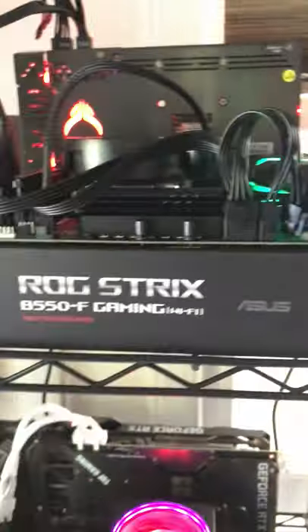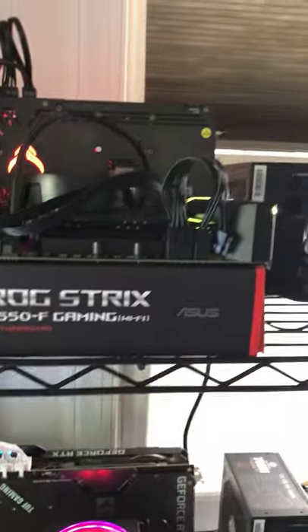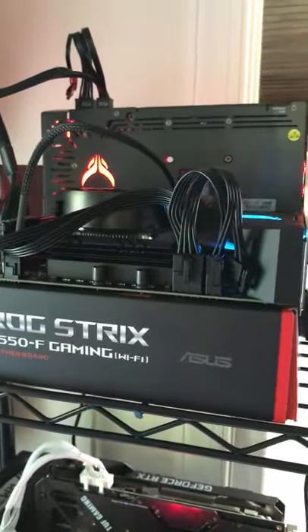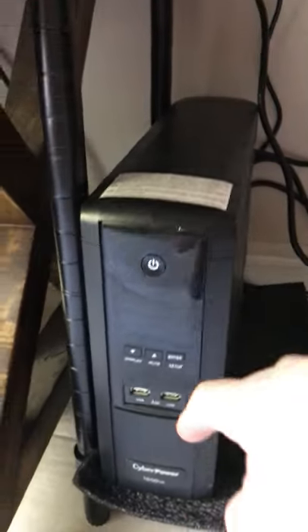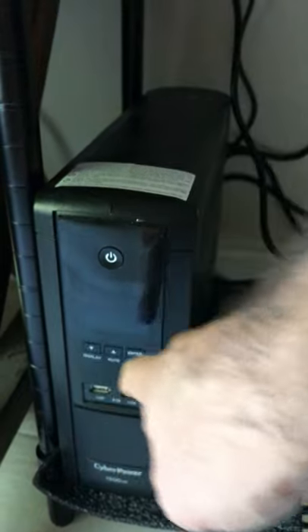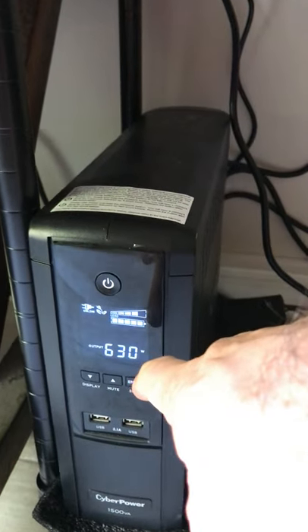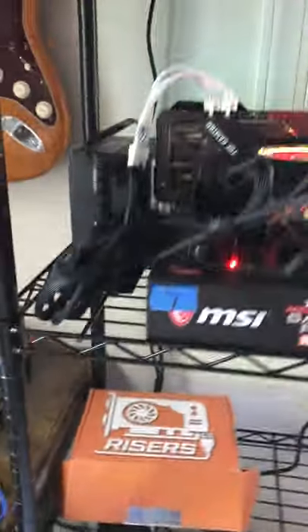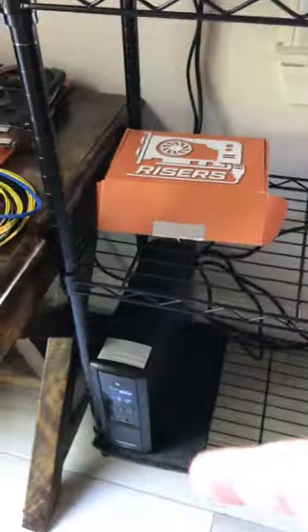Got that working on the ROG Strix motherboard. Had a little issue — I had all this stuff running and I don't have the cables yet to hook into the 30-to-40 Triplite power supply. So I was running it off this — this goes into a basic 110 outlet — and you can see my draw right now, it's 630, 620.